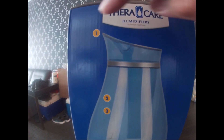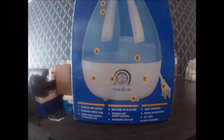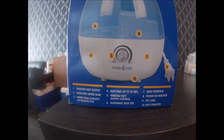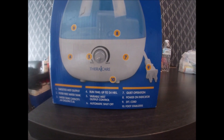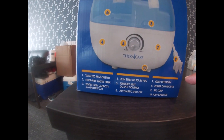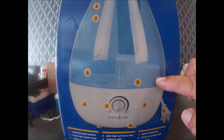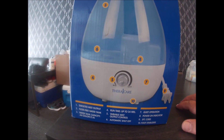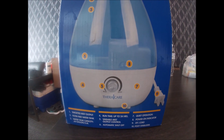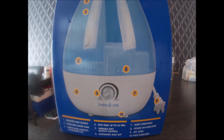No filter required. This is how it looks — this is where the mist comes out, and the run time is up to 24 hours. You plug it in here. In order to fill the water, it has to be filtered so it won't create unwanted sedimentation that will clog the humidifier.